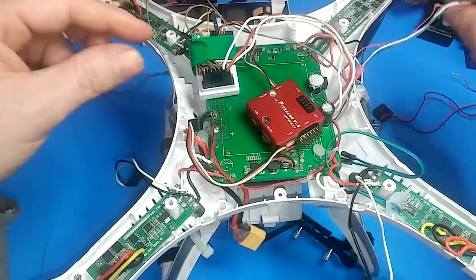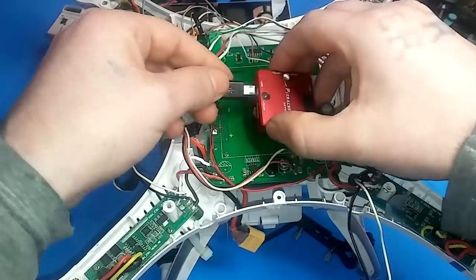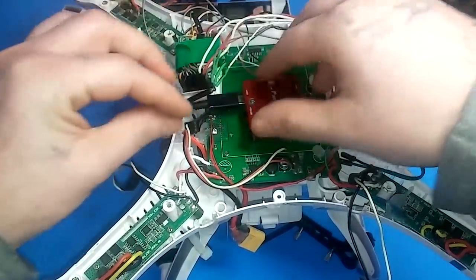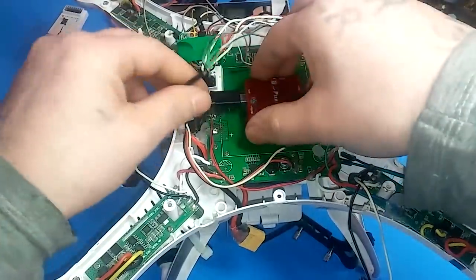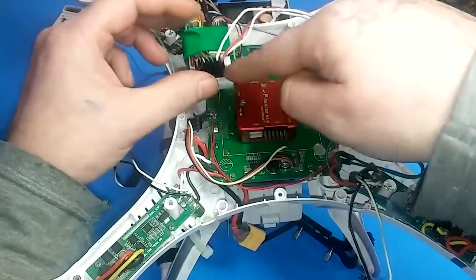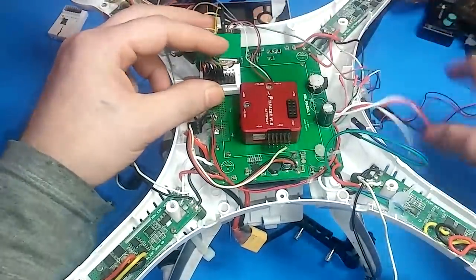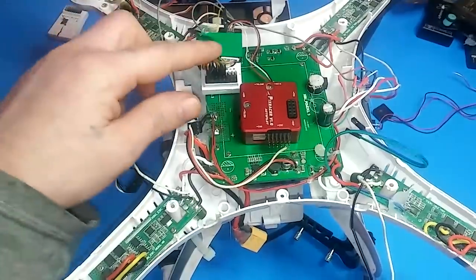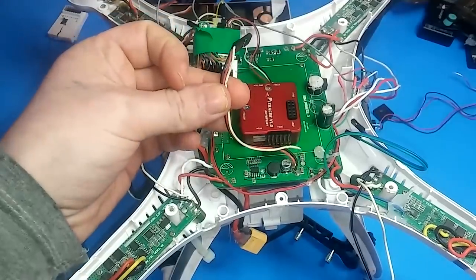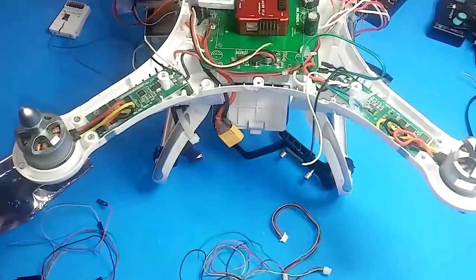The USB wire comes all the way around and plugs into the side of the Pixracer so you can plug in from underneath the quad. I'll save the USB and the two gimbal wires for last because it's a bit messy. For power, we're going to use the original 5-volt regulator off the power board. Going through all your wires, you need to find the power module wire — it has two blacks, two grays, and two reds.